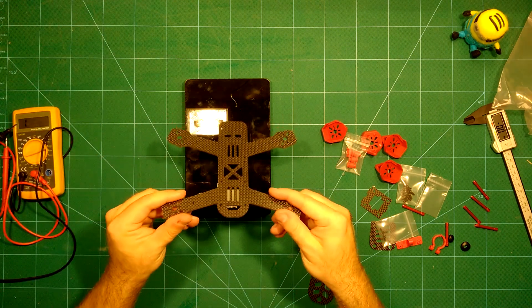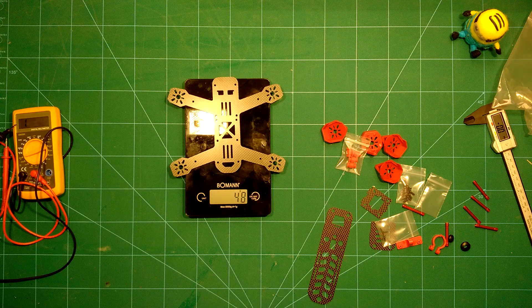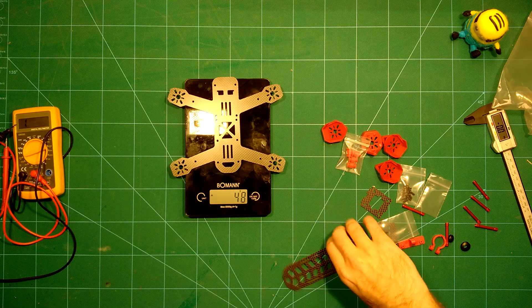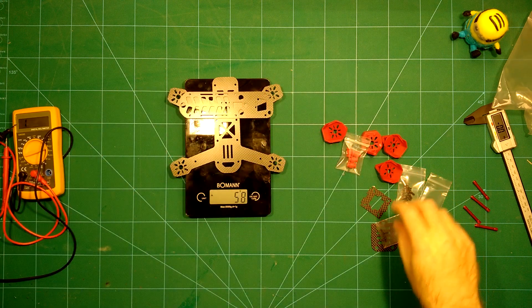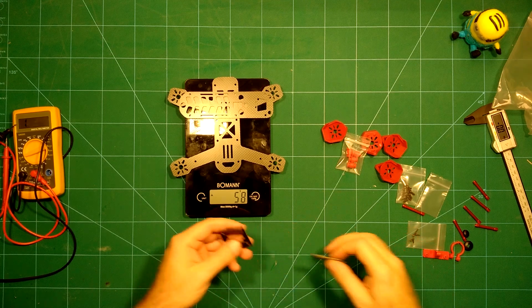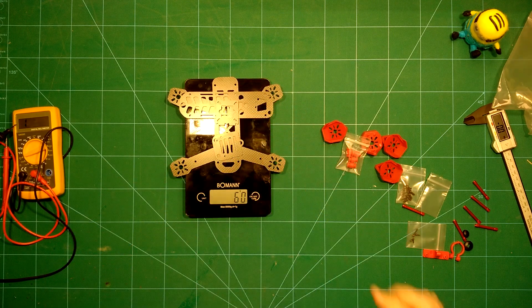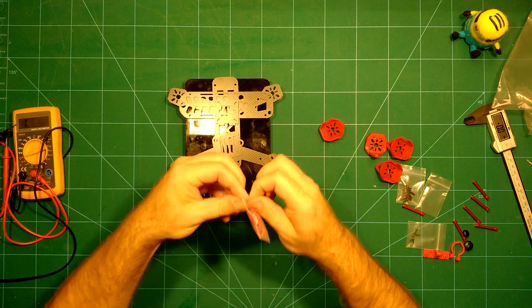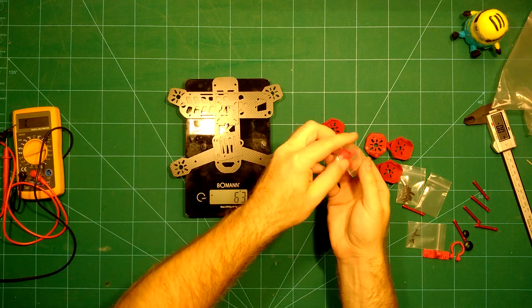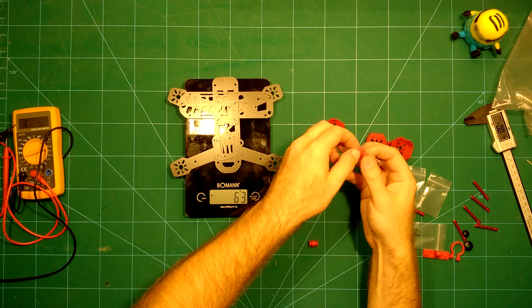Let's take a look at the weight of everything. The 3 millimeter bottom plate weighs just 48 grams. Adding the top plate brings us to 58 grams. Adding the camera plate and the HD camera plate brings us to 63 grams. Then we add the vibration dampeners, which are included with this frame — a really nice touch.